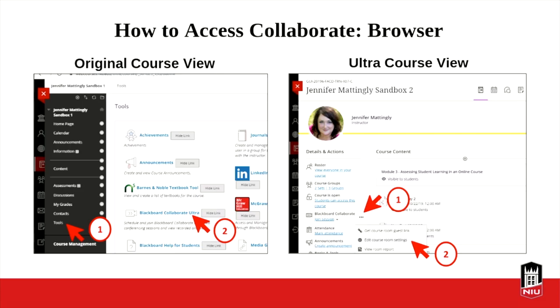One of the things we're looking at is how to access Collaborate through your browser. In the original course view — which is probably what most of you are using — you enter your course, scroll down the left navigation, and look for the Tools link. You click on the Tools link and that page opens up within your window. Then in the left-hand column, scroll down and click Blackboard Collaborate Ultra. As you're setting this up for your students, this is where you'll go to access and configure your session.